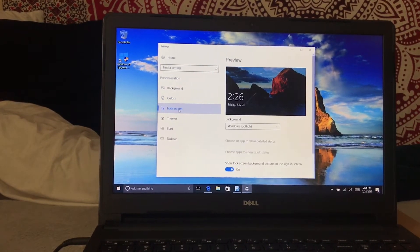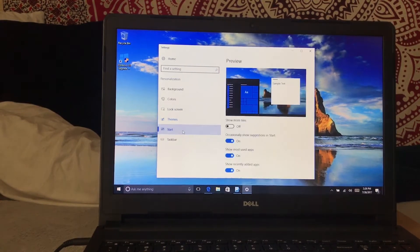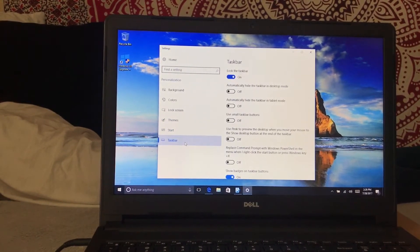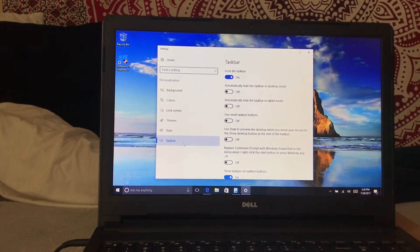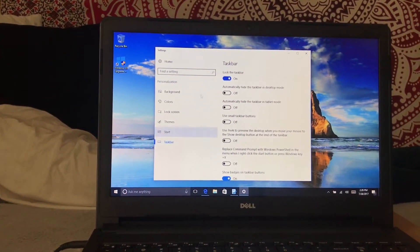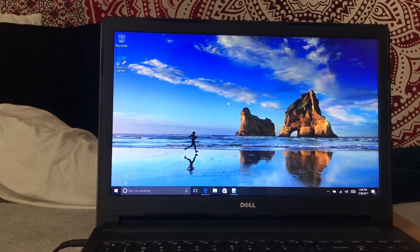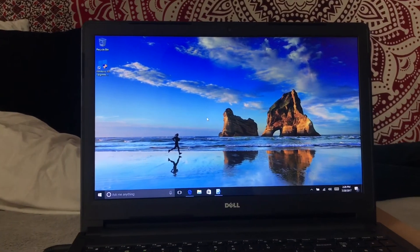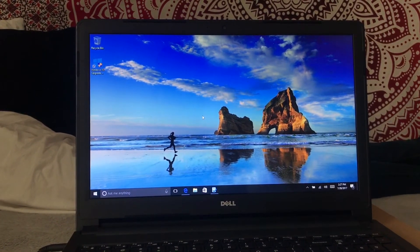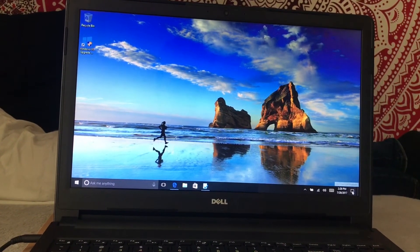Lock screen right here — there's just tons of stuff you could put, different widgets for your lock screen. Just so much that I honestly couldn't even explain everything to you within this one video. Let's go ahead and exit out of this now. Here you can see pretty much how the display would look — nice sleek background, with a taskbar down here at the bottom.